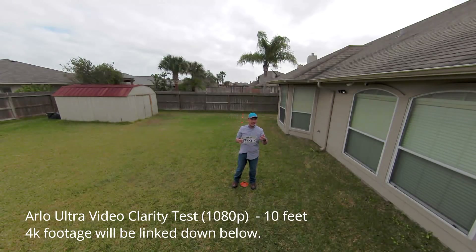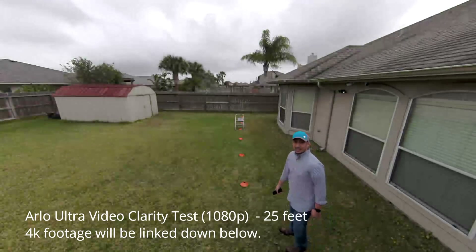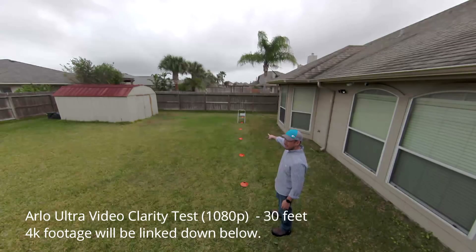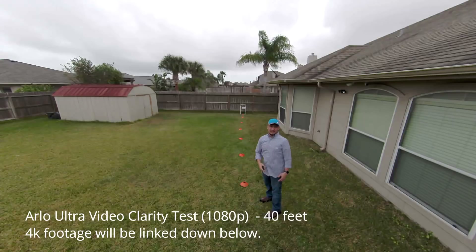This is a video coloring test for the Arlo Ultra at 10 feet, 15 feet, 20 feet, 25 feet, 30 feet, 35 feet, and 50 feet.